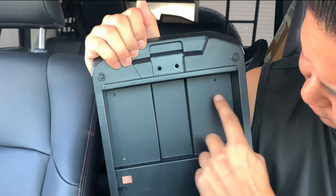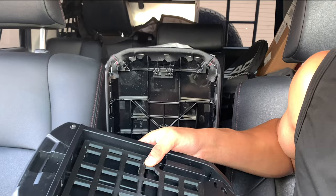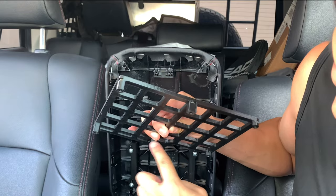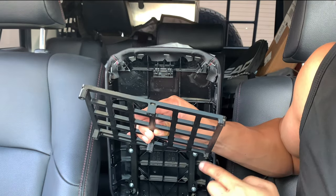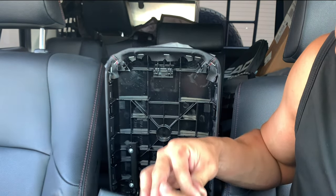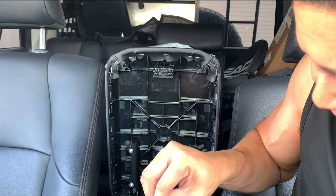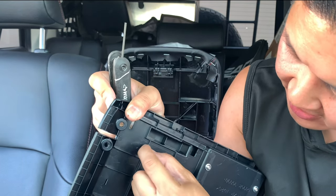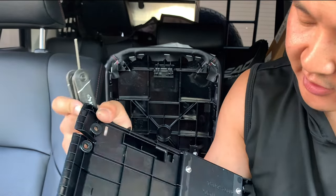There are six points: one, two, three, four, five, six. Keep in mind there are a couple of long screws for the top ones and short screws for the bottom ones. Let's go ahead and start with one side. Make sure you don't over-tighten. For the last two, there are some tabs right here that you just need to cut off.